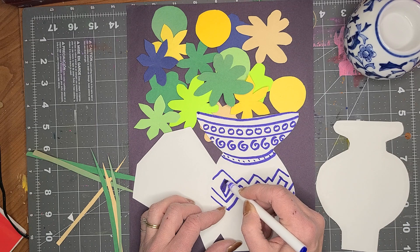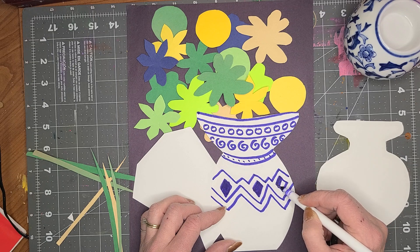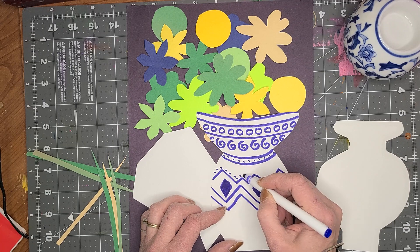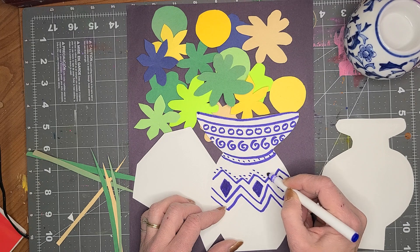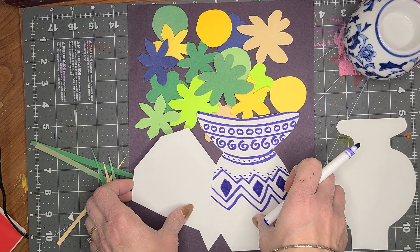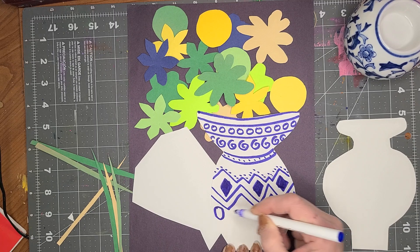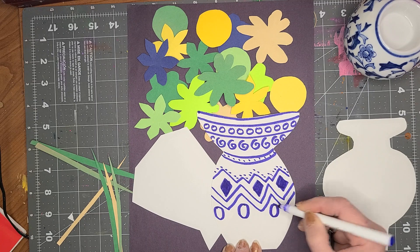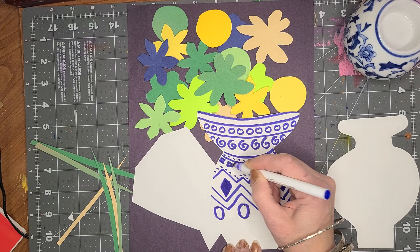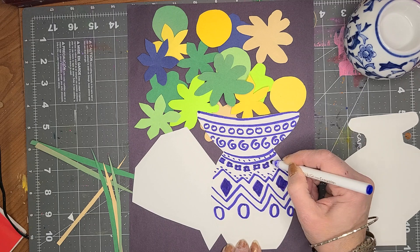I'm going to do some diamonds right there. I'm going to do another zigzag like this. I like that — I'm going to color those in. Everybody's are going to look so different. That is the really cool thing, that you can make it different and decorative, and it's so pretty when they're all together. I'm going to do some circles in here like that. I think I need some little squares here because I need something in there.